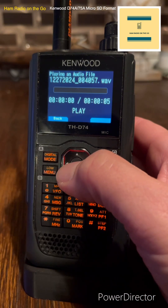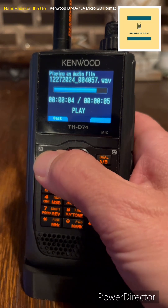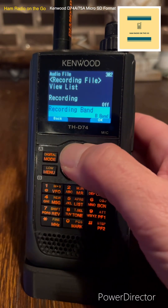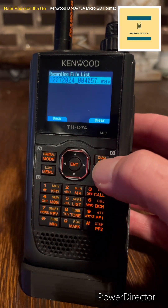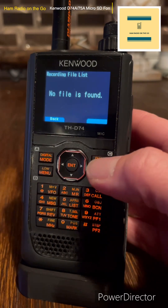Now you want to erase that file. Back out. Go there, hit the A-B dual button. Clear. OK. It's gone.